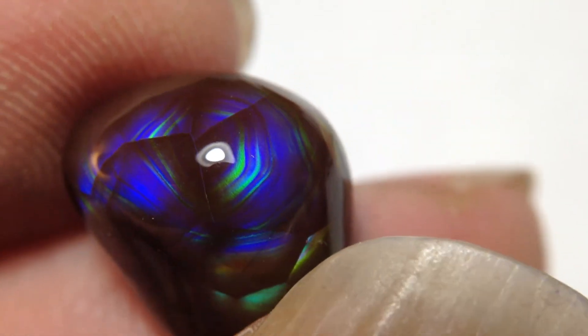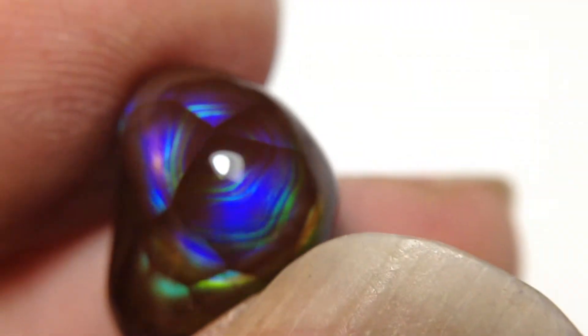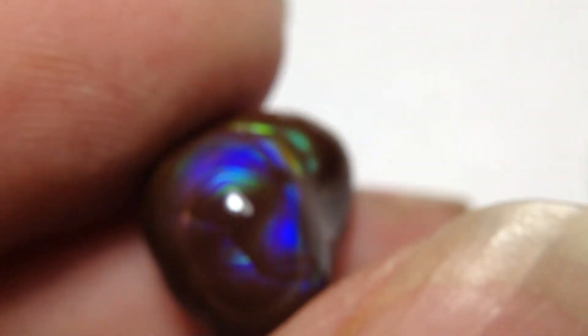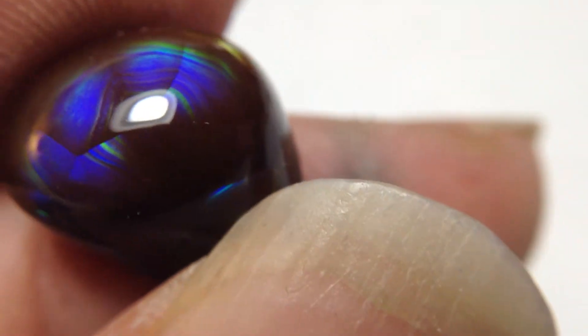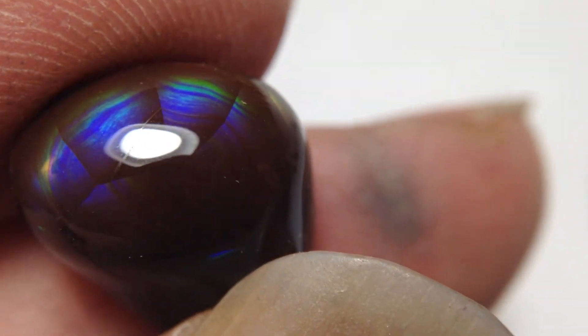Not as vivid as the center. Anyway, this is around 11 by 13 millimeters — 13 this way and 11 this way. It's approximate, somewhere in that range give or take half a millimeter. Really, really intense blue in this.